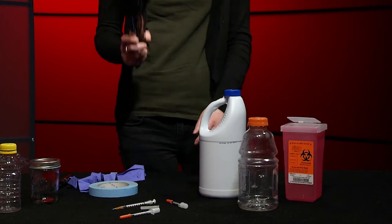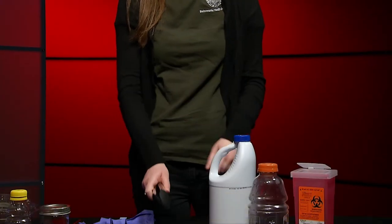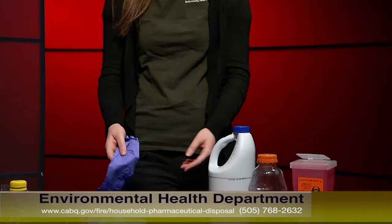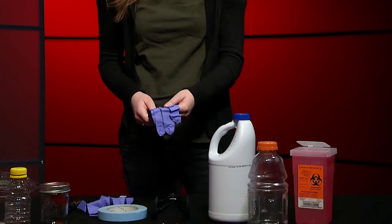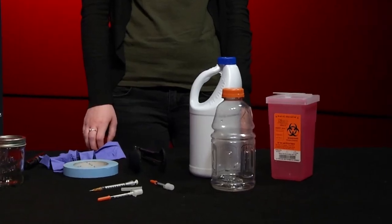You're also going to want a pair of tongs. These ones are great because they have a silicone tip, which will add some extra grip strength when picking up the needle. You're going to want a pair of gloves — these can be either latex, vinyl, or even leather utility gloves. The gloves are not intended to prevent an accidental needle stick, but rather to protect yourself from any infectious materials that may be on the needle. You're also going to want some tape and a waterproof marker. When you go to pick up a needle, it's important that you bring all the equipment with you to the site.